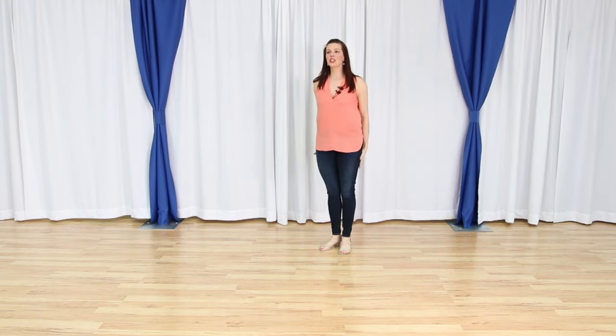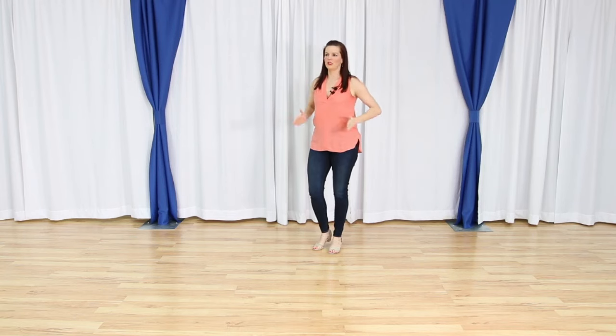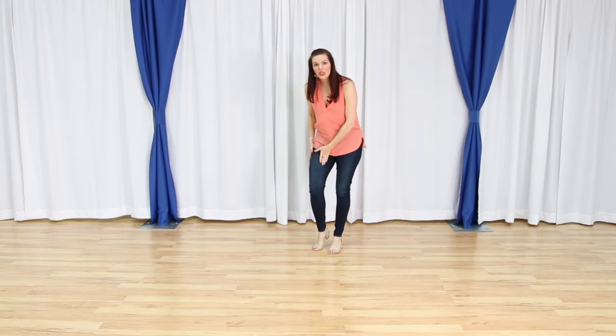It's going to be a 32-count line dance. It is two walls. So let's go ahead and get started. We are going to start on a slight angle. For those of you who use the clock formations, this is going to be my 12 o'clock. We're going to go more around 1:30 or 2 o'clock to start. So on a slight angle, right foot is free.